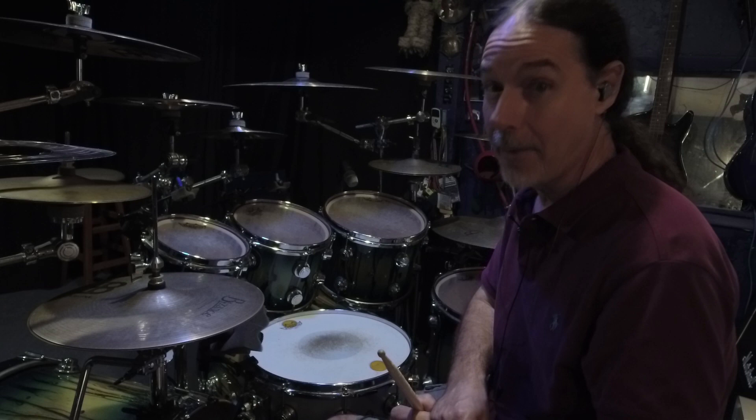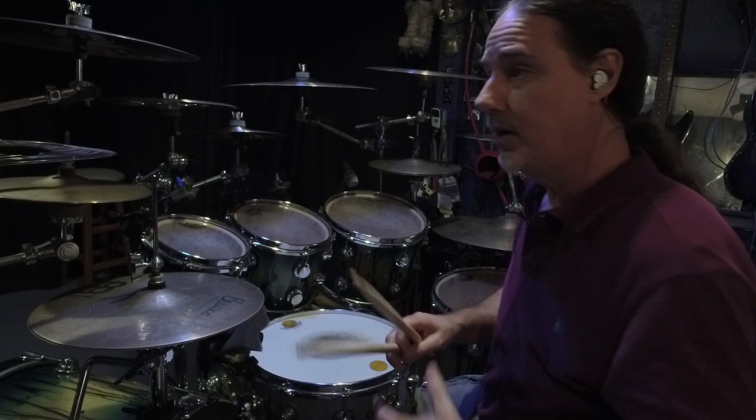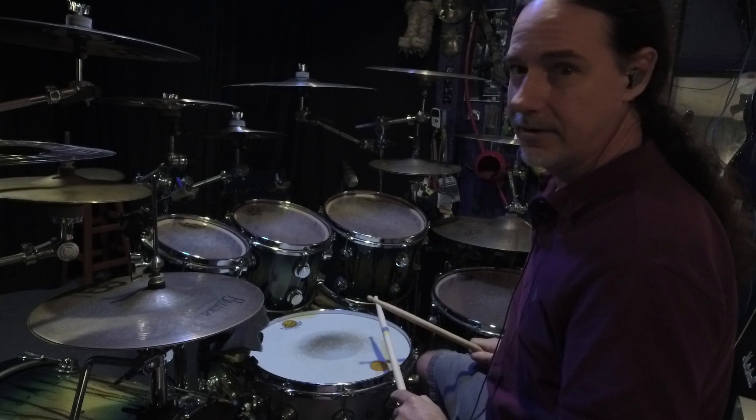Did I change my grip? Why would you want to change your grip? Well, if you're playing a blast beat, for example, and you go into a tom fill, if you approach that tom fill really open, it's going to get lost — you're not going to get any bite. Sorry about the hi-hats.